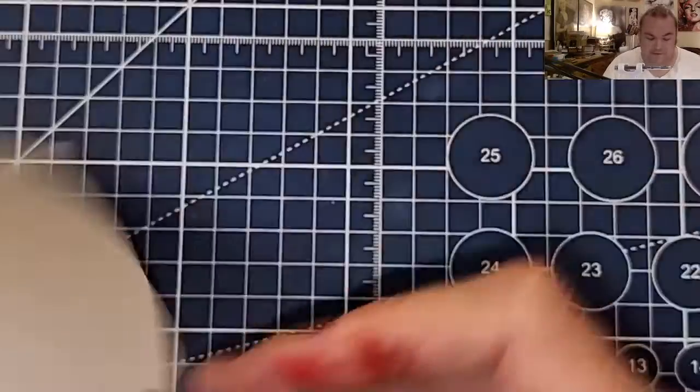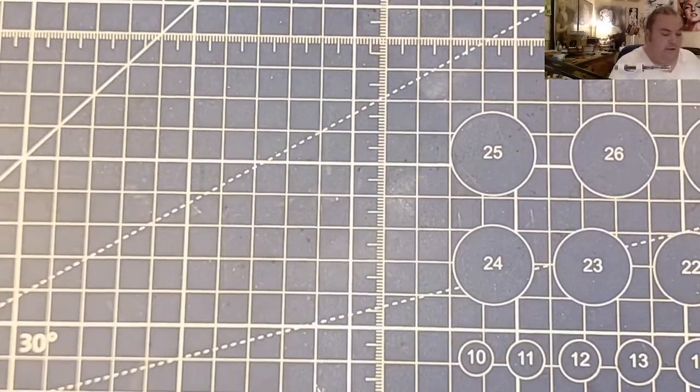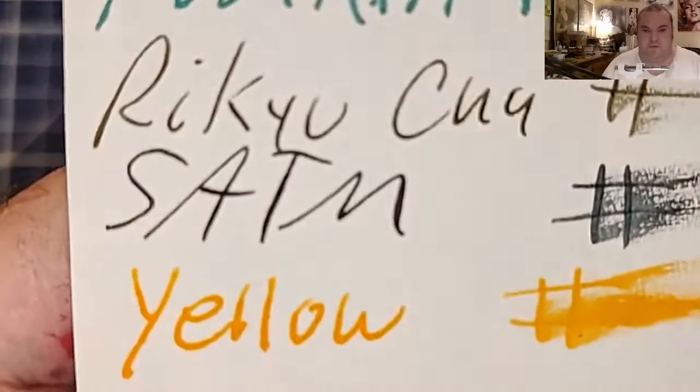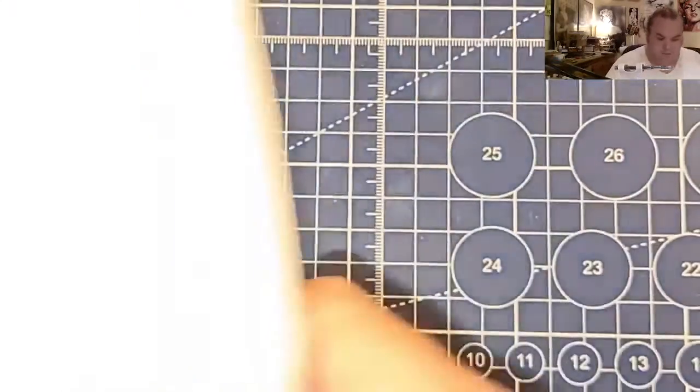JNB Copperplate graph pad from JohnNeilBooks.com: no feathering, no bleeding, no ghosting. Original Crown Mill 100 GSM paper: no feathering, no bleeding, no ghosting.